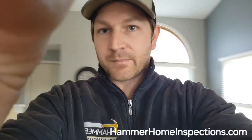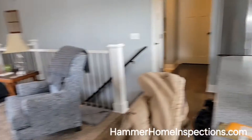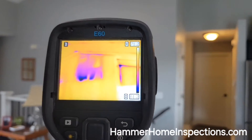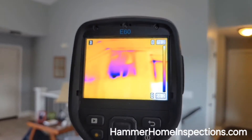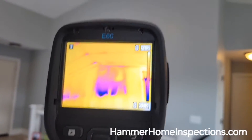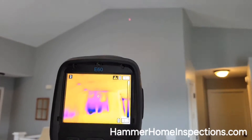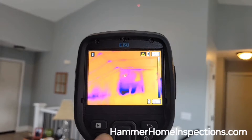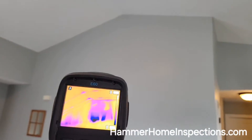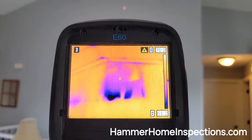Hey everybody, Glenn Valentine here, Hammer Home Inspections, doing a thermal imaging scan for homeowners today looking to find some energy loss and also doing some plumbing scans. Up here on this vaulted ceiling, we have garage attic space and then our livable space, so we will have insulation on these upright vertical walls in this area.